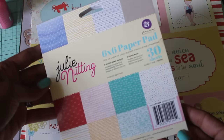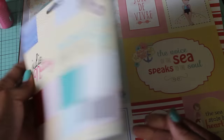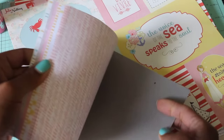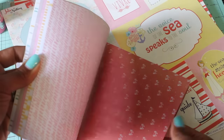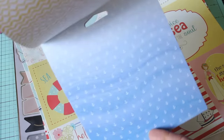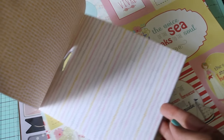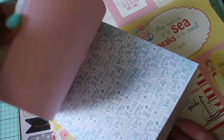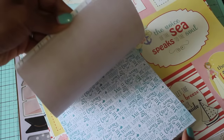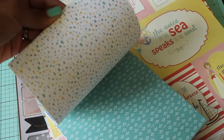I also picked up the Julie Nutting Prima paper pad — it's a double-sided pad with 30 sheets. It's a sea theme — I'll do a flip through. This is quality cardstock, super thick. I really love thick quality cardstock and bonus, it's double-sided. Look at the cute little anchors! It says 'Set Sail, Ahoy, Love' — so cute. Looks like there are three of each design and then look at these little tiny whales!